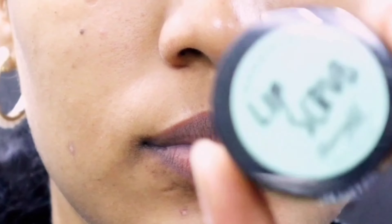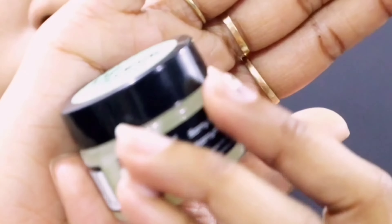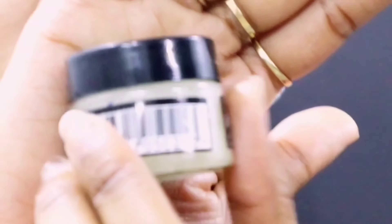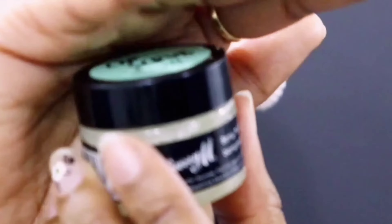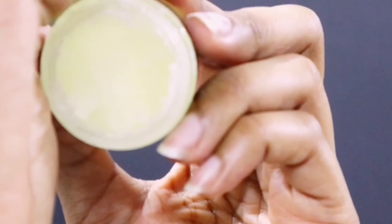First off, I start with clean lips — no lipstick or anything like that — and I'll go straight into using my Barry M lip scrub. This is peppermint flavored. I do like the minty feeling you get at the end, and I'd highly recommend the Barry M lip scrub because it's not harsh on the lips. It does have a few oils in the ingredients and the entire texture is quite soft.